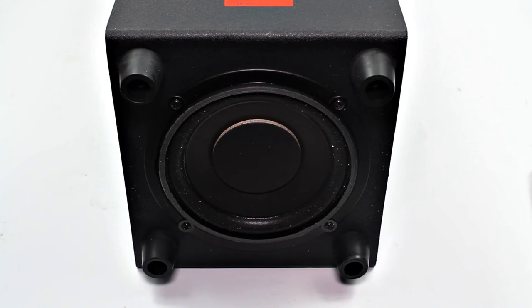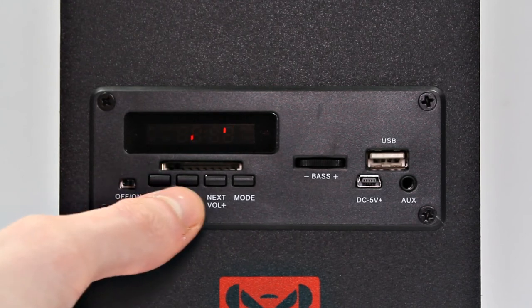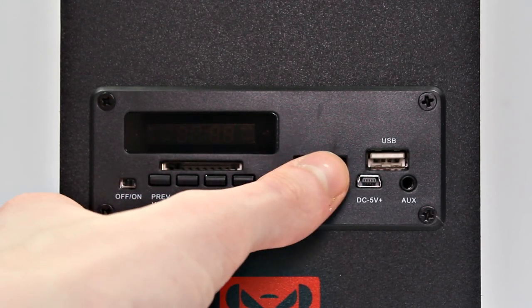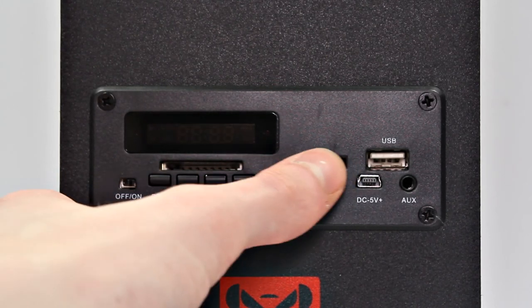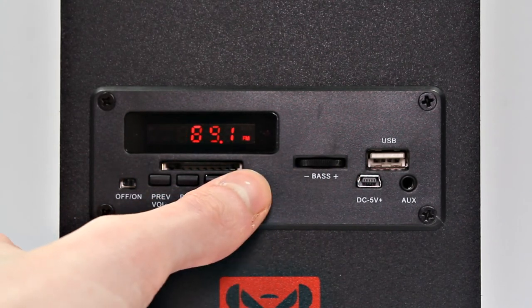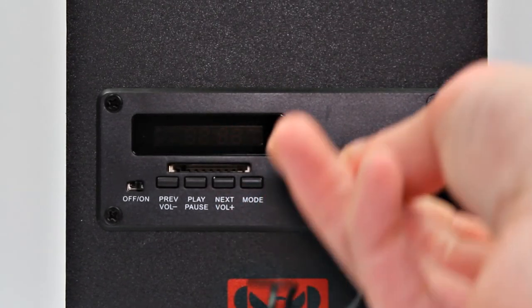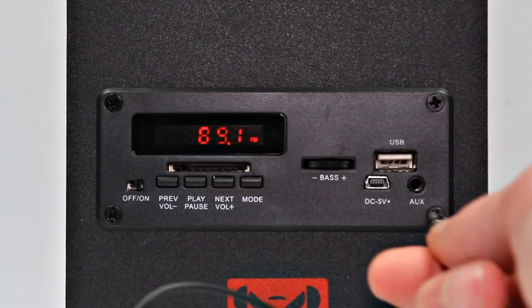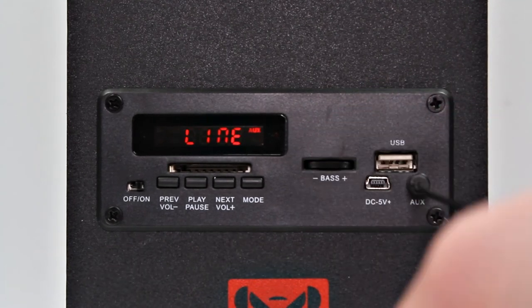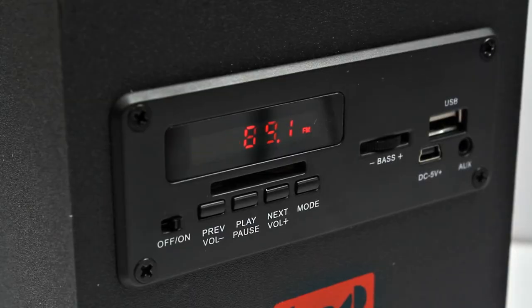There's the subwoofer on the bottom and some nice rubber feet to stop vibration. Getting on to the controls, you've got previous, next track, play and pause, and also the mode button built into the front, plus a small screen to tell you what mode you're on. There is a bass control wheel, which is always good to have if you want to play music late at night. You've also got USB for charging your devices, the mini-USB in for charging, and the 3.5mm jack that automatically switches input when detected.